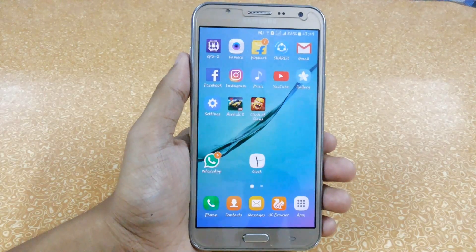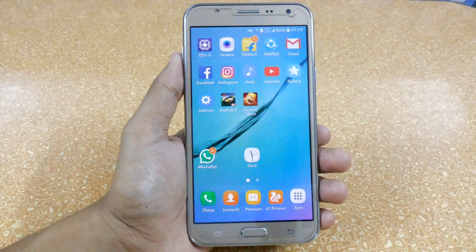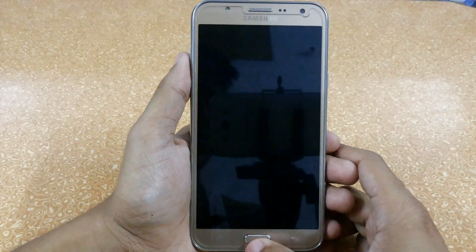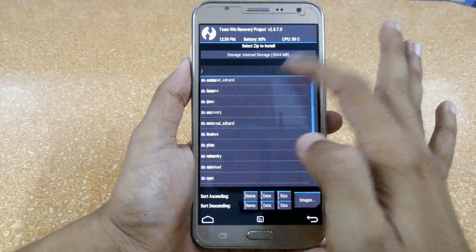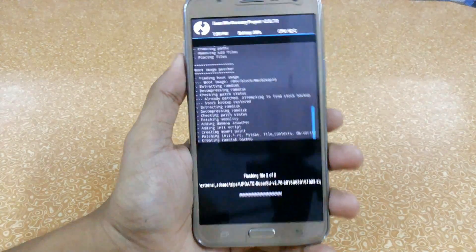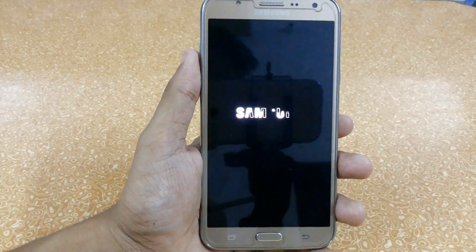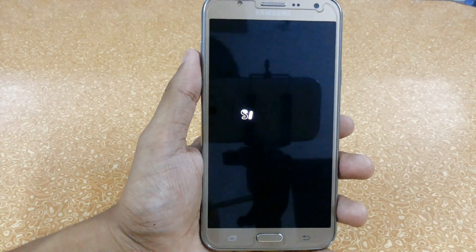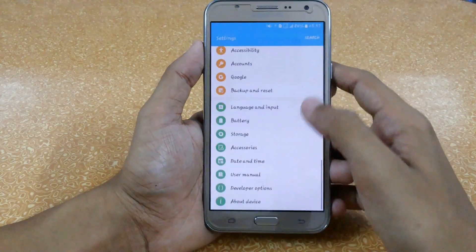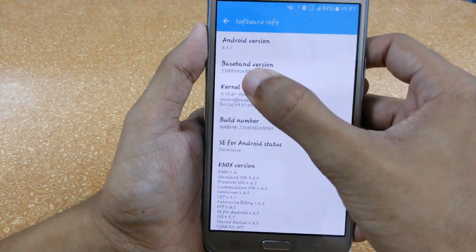So now I am going to flash our Optimax kernel. I have already downloaded it — I have provided the links in the description to download it directly from the XDA developer site. Our Optimax kernel has been successfully installed. Let me show you — here you can see the Optimax 4.0 and I am using a variant.